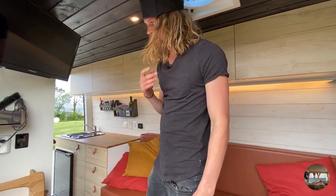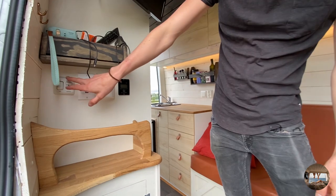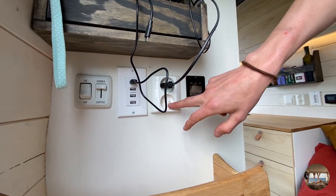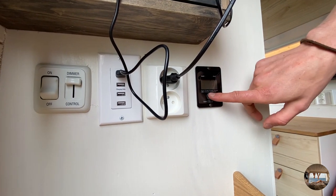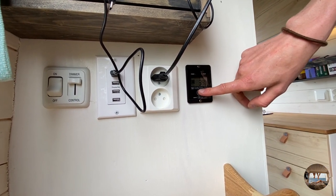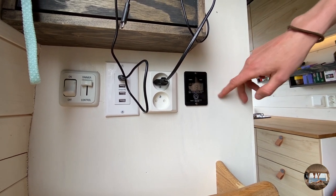Next we have all the electronics: we have a light switch with a dimmer, we have USB, we have 230 volts that we turn on here for the inverter. We also have solar coming in.